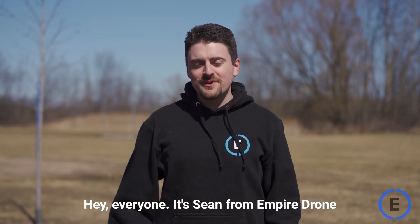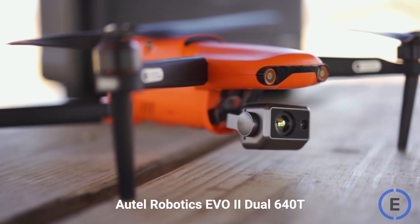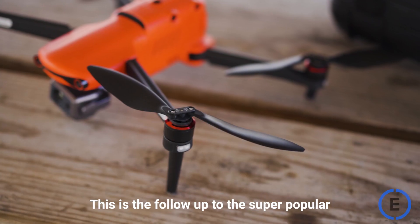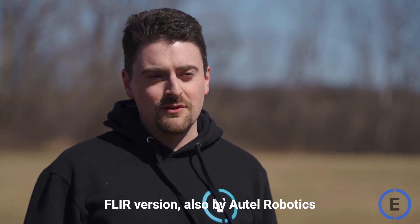Hey everyone, it's Sean from Empire Drone, and today we're looking at the all-new Autel Robotics EVO 2 Dual 640T. This is the follow-up to the super popular FLIR version, also by Autel Robotics.